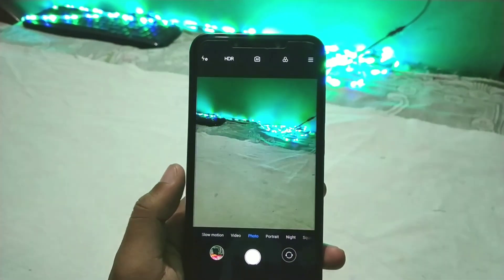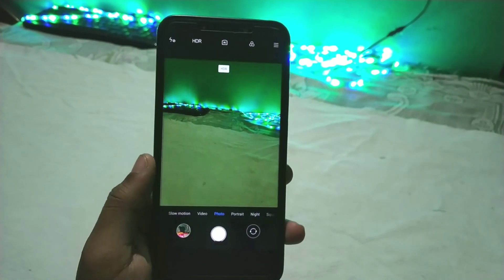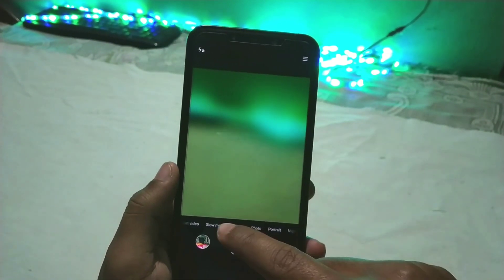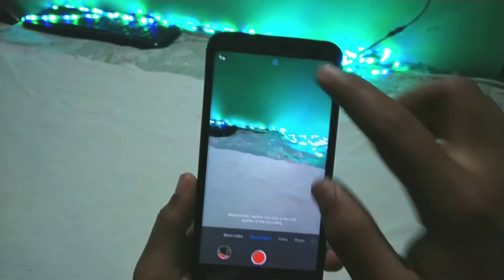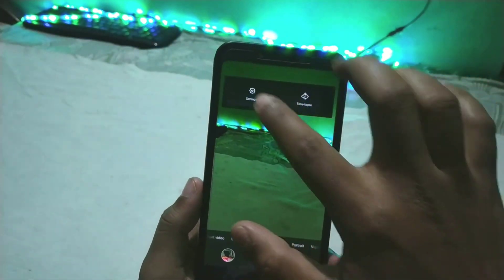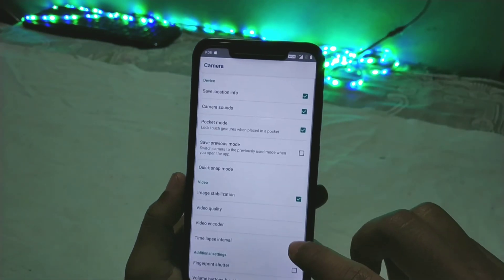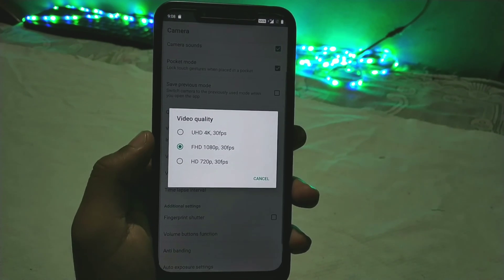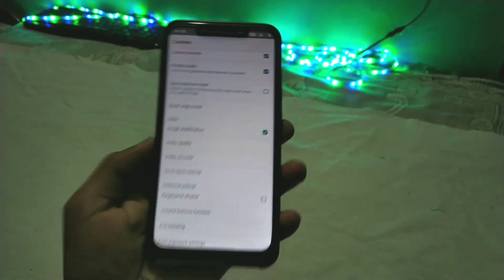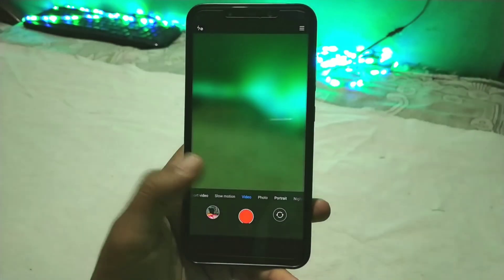Portrait mode is still not working in this camera app — that may be fixed in a future update. But we do get slow motion at 960fps and everything else is working fine without any notch hiding issues. In the video section, we can get 4K 30fps video recording and everything is working fine.